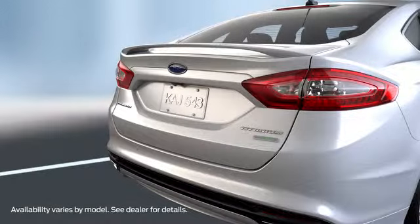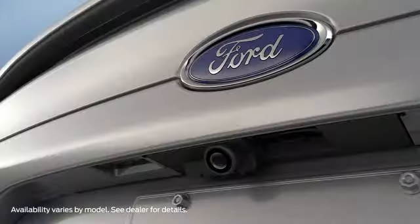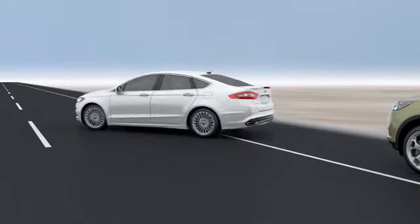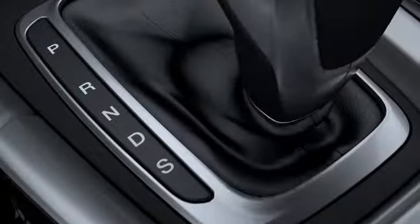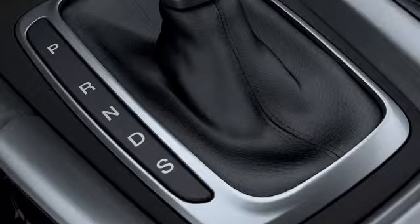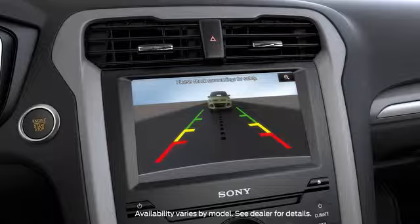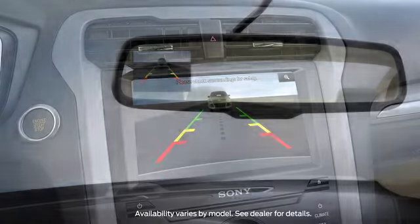Your vehicle may have a rearview camera that can help you see what's behind you and help you maneuver when you're backing up or parallel parking. Let me show you how it works. When you shift your car into reverse, the rearview camera will display an image of what's directly behind you on your SYNC with MyFord touchscreen or on the left side of your rearview mirror.